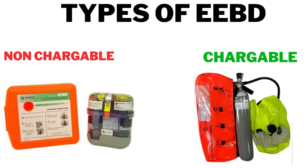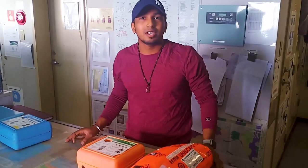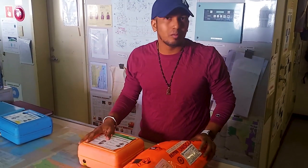Hello guys, welcome. In this video we'll talk about operation of EBDs on board. We have two types of EBD: non-chargeable and chargeable. In this video we will only talk about the non-chargeable EBD, and in the next video we will talk about the chargeable EBD. My third officer will explain the operations part.